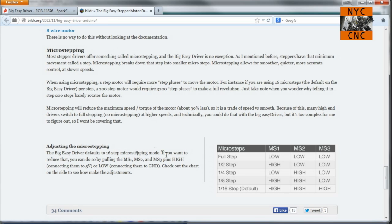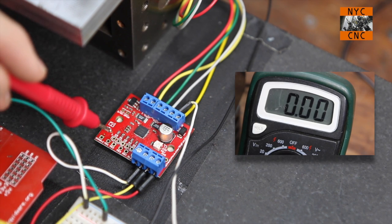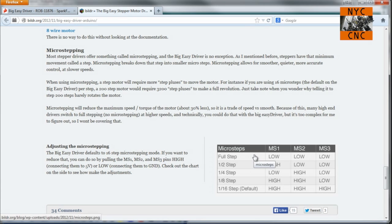That's not what I was getting. As you can see zooming in on the pads - MS1, 2, and 3 connections - I took my multimeter on its voltage setting with ground to the board and tapped these three pads. 1/16th step should read high, high, high as you can see in the chart. I was getting low, high, high. Low, high, low would be quarter step. So it seems MS3 didn't matter - I was in quarter step mode, and that was happening consistently.